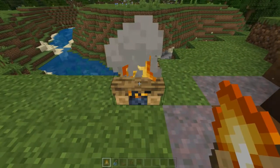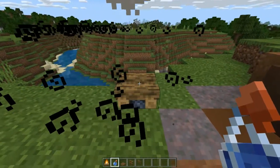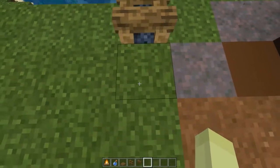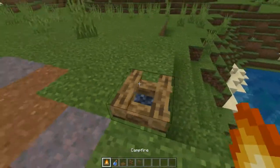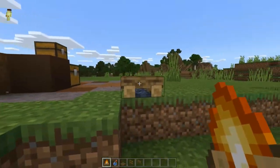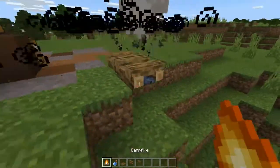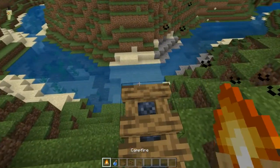The reason why you're going to want these splash water bottles is because you can actually extinguish campfires with these. That way you don't take damage when you're walking on them, and it actually works for a bridge. I've already placed the first campfire down here. Once you can't reach the ground anymore, it just — for some reason — lets you do this.